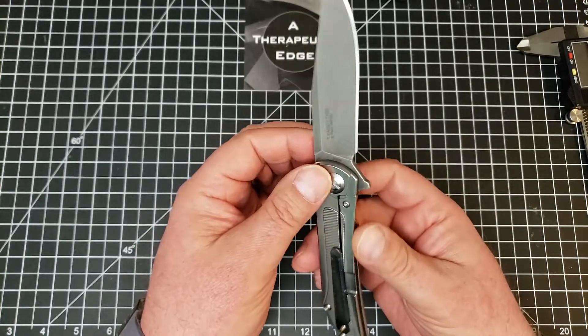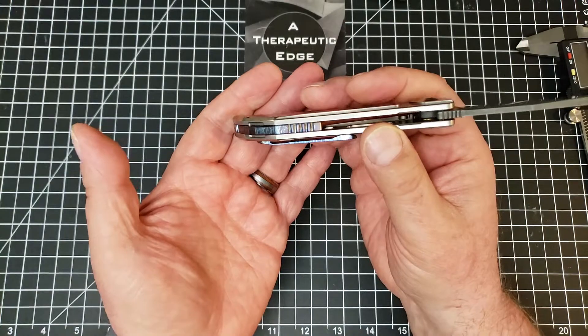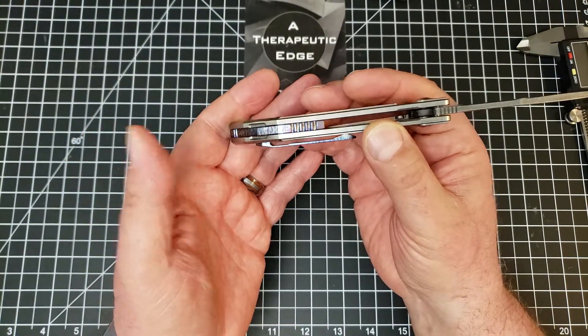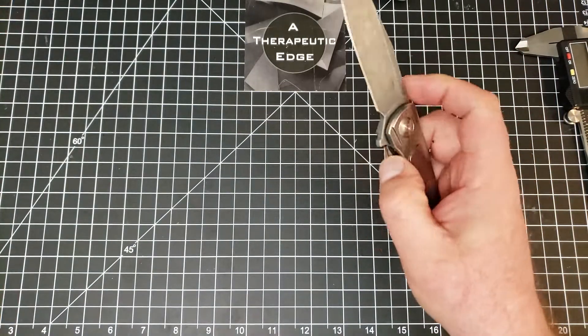The party piece, of course, is the lightning strike anno he did on the clip and on the backspacer. He did great work. The action was always very good - Tuyas have good action and this one is no exception.